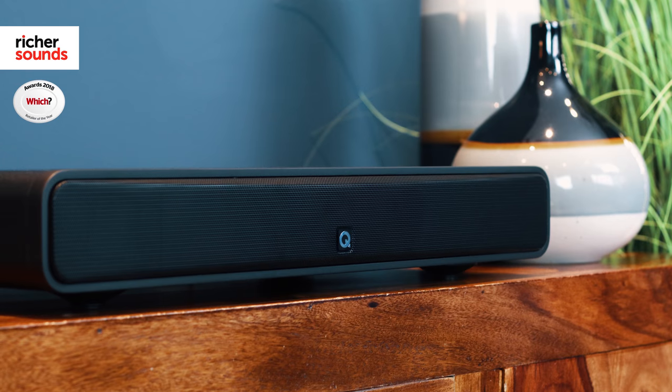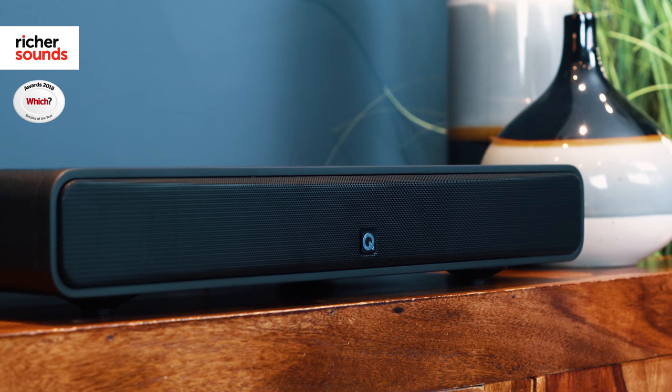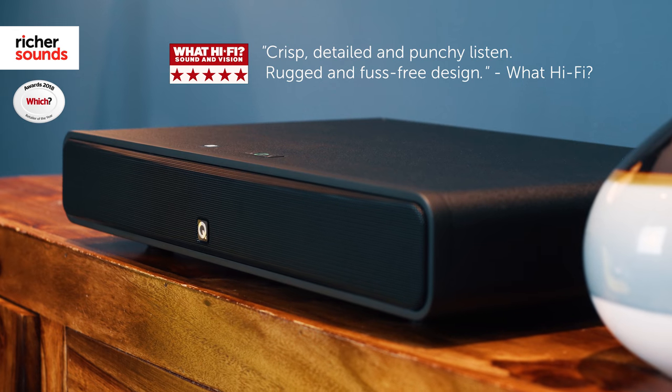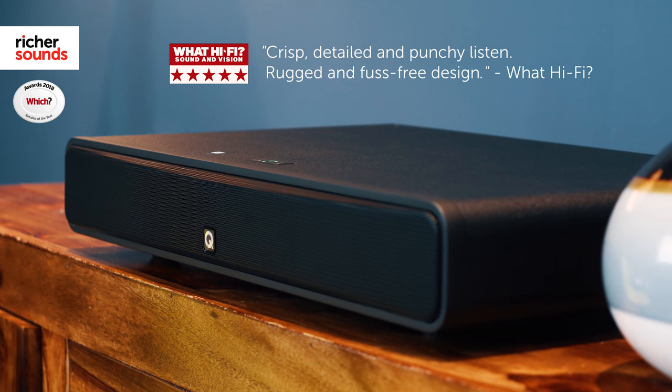Hi, my name is Rob and welcome to Richer Sounds in Southampton. Today we'll be taking a look at the Q Acoustics M2, the first sound base from British loudspeaker manufacturer Q Acoustics. It was awarded the full five stars in the What Hi-Fi review, where they praised the M2 for offering a crisp, detailed and punchy listen as well as its rugged and fuss-free design. If you want to follow me through to the demonstration room, we'll take a closer look.